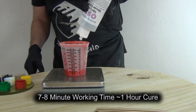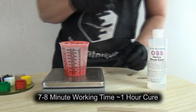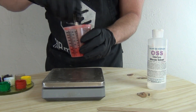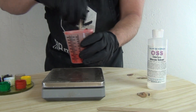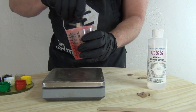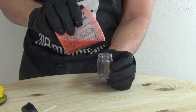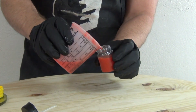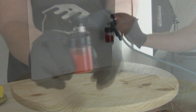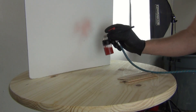Since this is a catalyzed silicone, keep track of your working time. We have a seven to eight minute working time and about a one-hour cure, so you typically have about five minutes to paint or airbrush before it starts to thicken. It's important to thin your silicone whether you're brush painting or airbrushing. For brush painting I add about 30 percent solvent; for airbrushing I add about 50 to 60 percent. Once stirred in, put that into your airbrush jar. What you're looking for is the consistency of skim milk — that's a good consistency for an external mix airbrush. Before painting on the silicone, test the spray pattern on a piece of poster board or foam core.